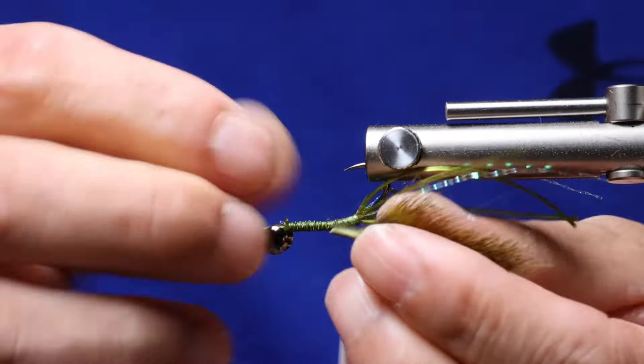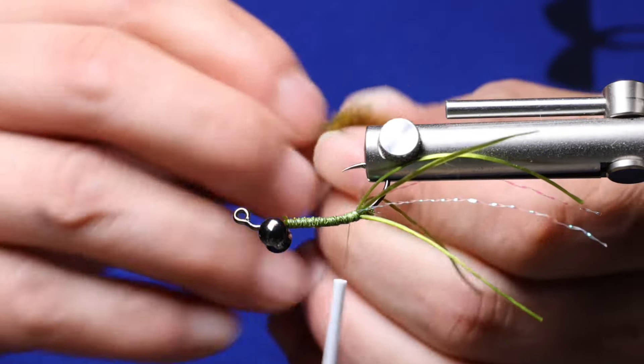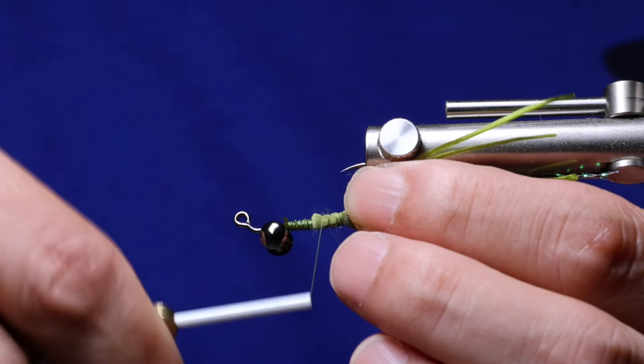Next we're going to tie in the pinchers, which is olive pine squirrel. What I like to do is strip a little bit of the fur off the hide, leaving a nice clean area for a tie-in point. Attach it to the side of the shank and then just repeat the same process on the other side.